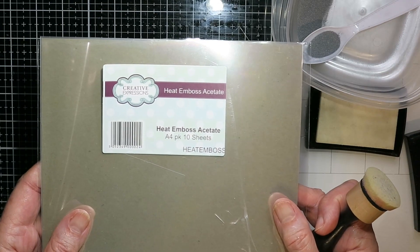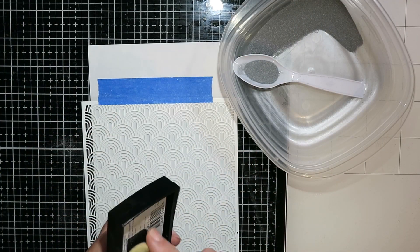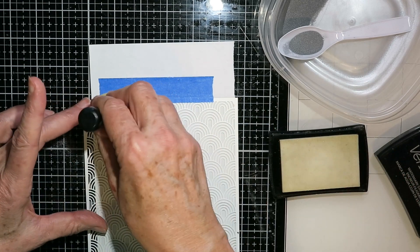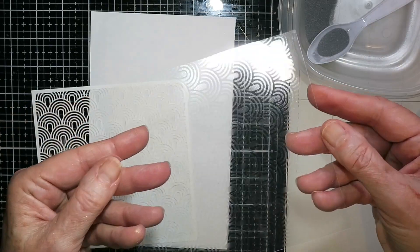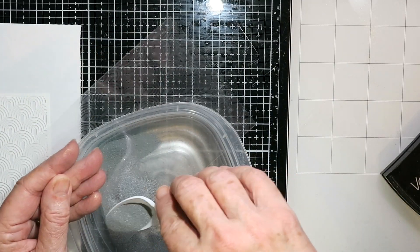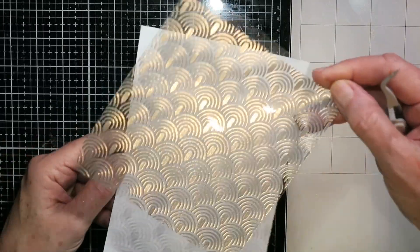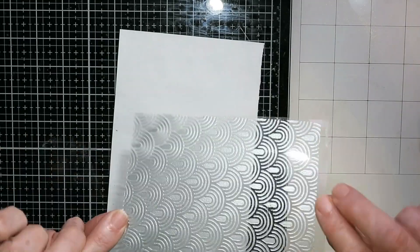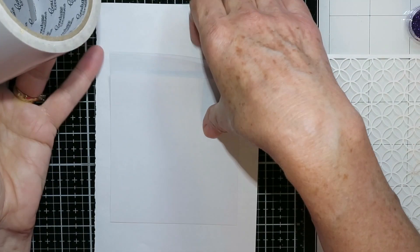If you have heat-resistant acetate you can also emboss on it. I used my anti-static powder tool and inked over the stencil with Versamark ink, then covered it with silver embossing powder. Shake off the excess and heat-set with your heat gun — and it worked out really well. With acetate, both sides could be used, so if one side is too bright and shiny, check the back side.